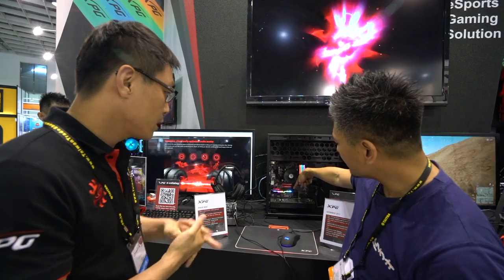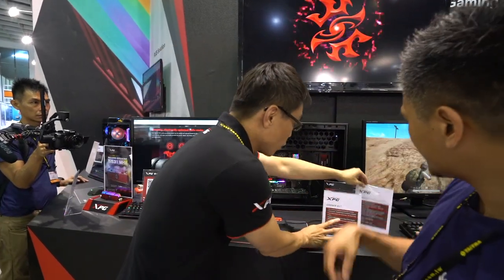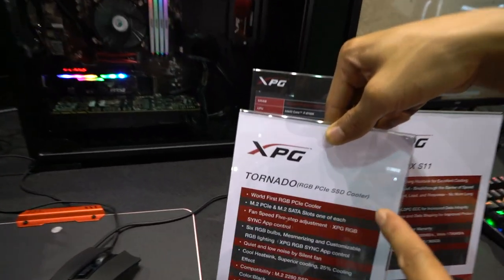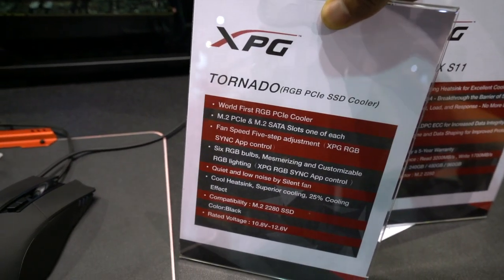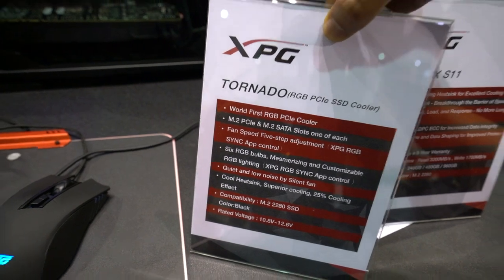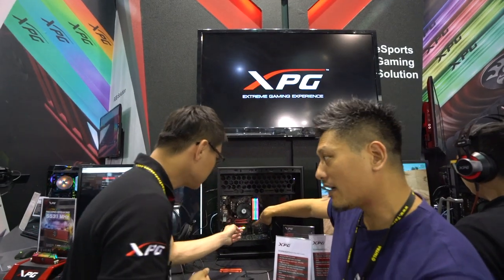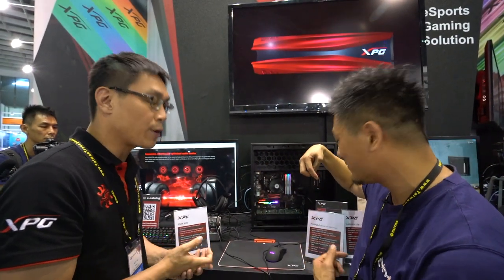This next product is called Tornado — it's the RGB PCIe SSD cooler. It has a USB connection so you can control the RGB lighting from your system.